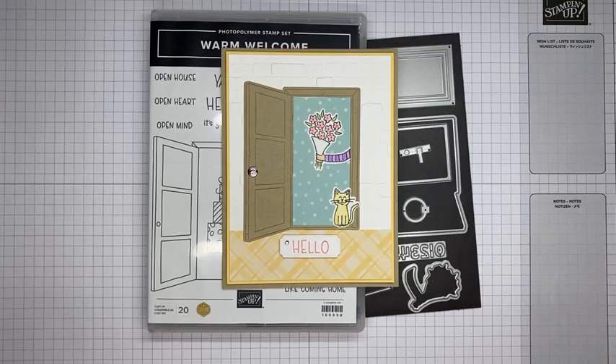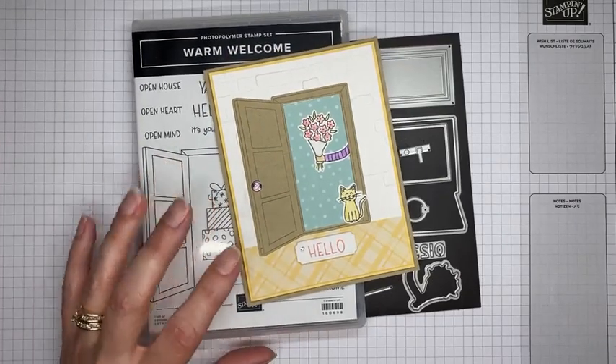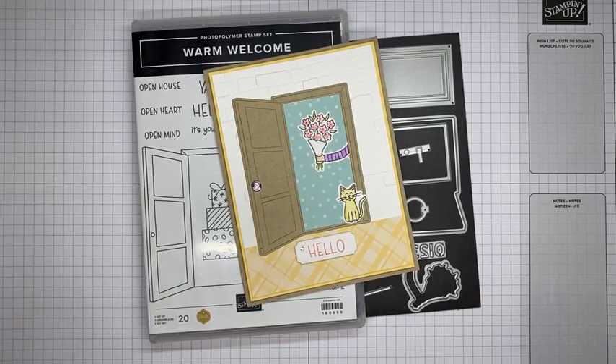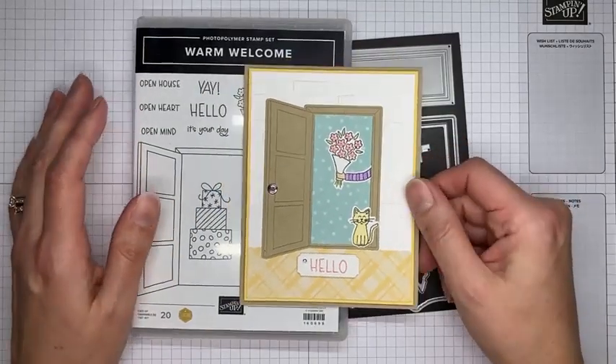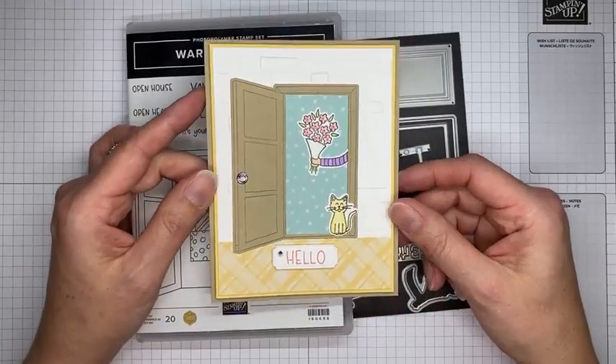Hello and welcome to another Stamp with Amy K Facebook Live. Today I'm going to show you how I made a card with a brand new stamp set bundle from Stampin' Up called Warm Welcome. It's available now as an early release from the January to June 2023 mini catalog. I'm excited to show you the bundle and the cute little card I made with it.